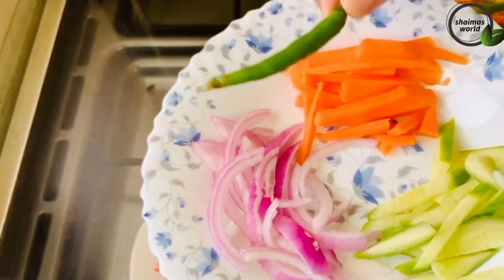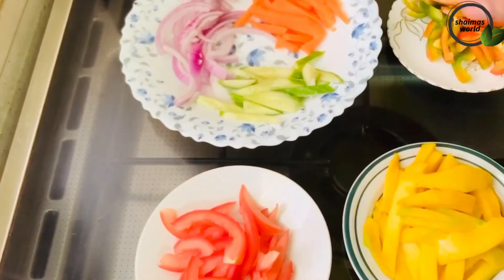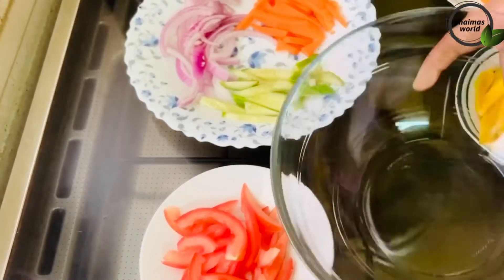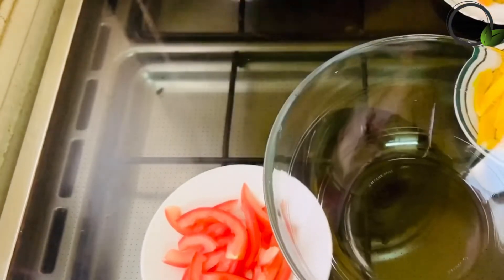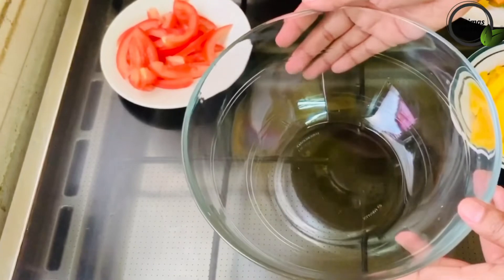The same thing we have to add on the top. We have added some to the top and we will mix it in a small pot. I am going to make the ingredients.